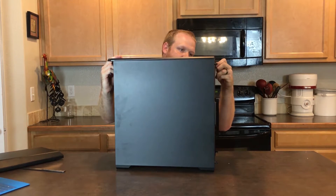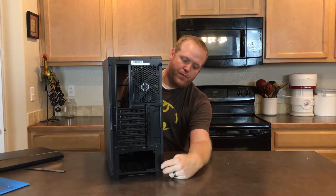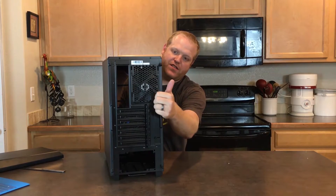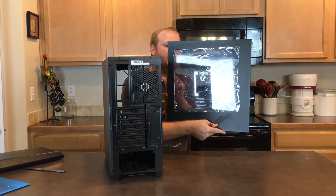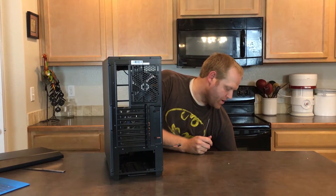Let's take the screws off the side panel. These are retention-type screws, which is a nice touch — something I wish my Enthoo Luxe had, though that may have changed with the tempered glass version. And this is a windowed case, which most cases are these days.